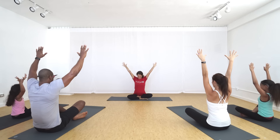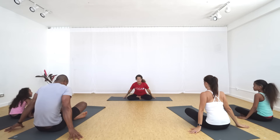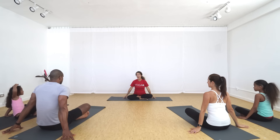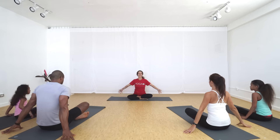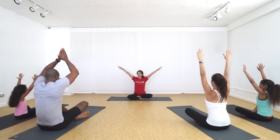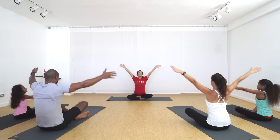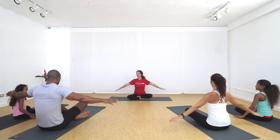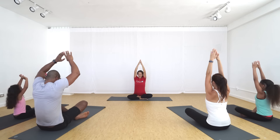Bring your hands down to the side of your body and we're going to do something called sunshine arms with ocean breath. Do you know what the sound of an ocean wave sounds like? So together we're going to inhale, reach our arms up, and then breathe out. Two more times — big breath in, big breath out. One more time — big breath in, big rolling ocean wave out.